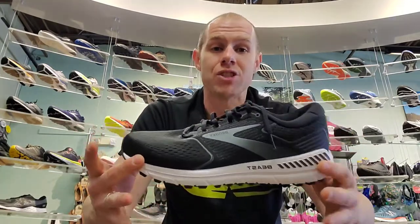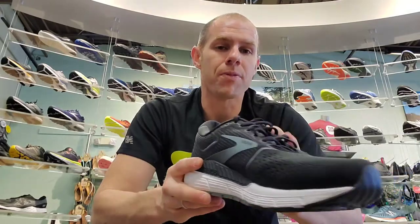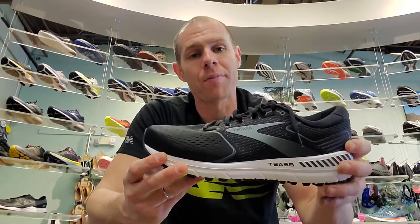I highly recommend this shoe. It's a little bit better for running and walking now, but they did reduce that piece of dense material, so it did lose a little bit of support. Overall, I think it's a change for the better, and I highly recommend it. Remember to bump it up that half size.